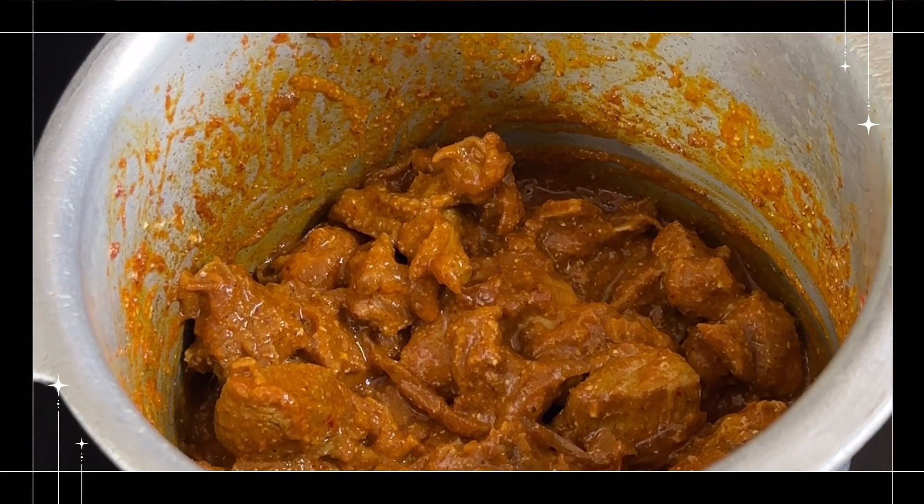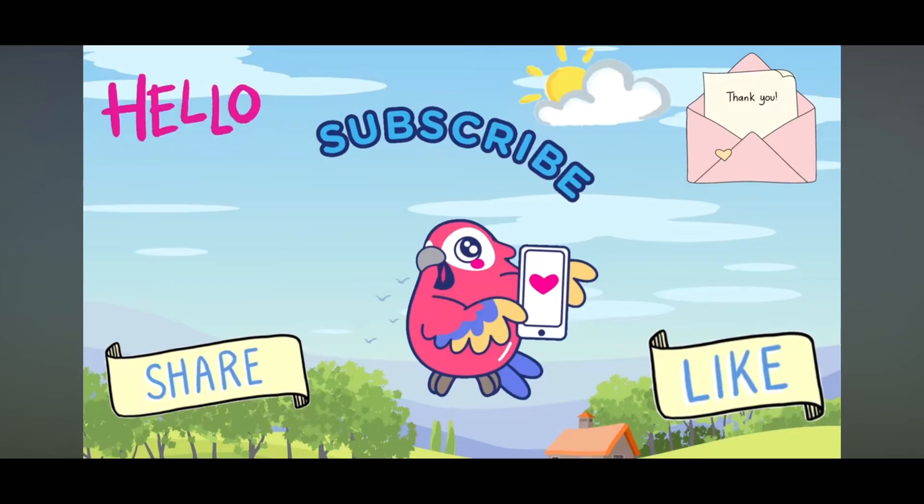Try it and let me know in the comment box. Thank you. Like, Share, Comment, Subscribe.